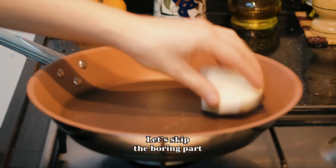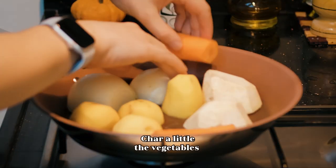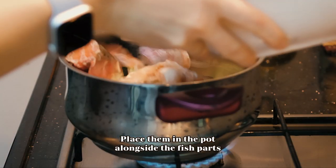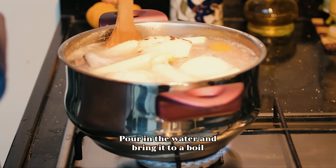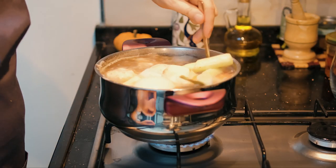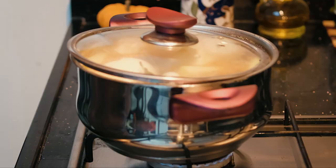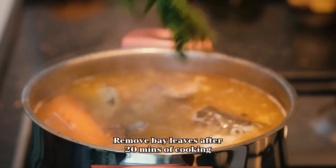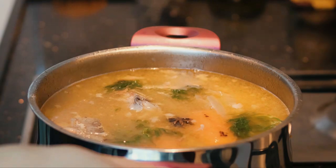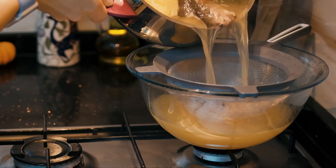Welcome to my favorite video. I'm going to use the website of the video. It's called the food of the video.